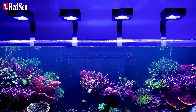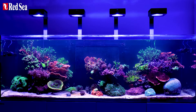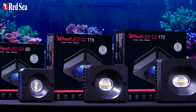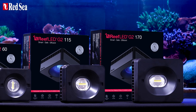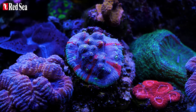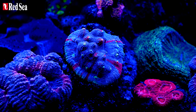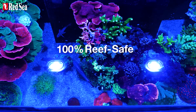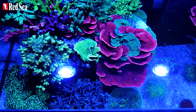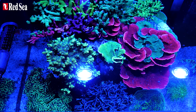Say hello to the next generation of Reef LEDs: the Reef LED G260, the Reef LED G215, and the Reef LED G2170. These brilliant new lights have more power, more glow, and they are 100% reef safe and 100% reef spec, ensuring exceptional growth and vivid colors.